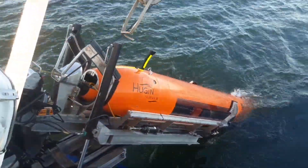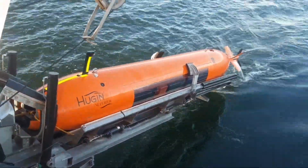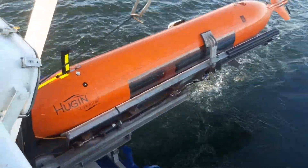Within ice cover it's a bit more tricky, because typically you don't have the large freedom on the surface that you need for stinger operations. So for under-ice operations we're often still using a crane, for example. But this is how most commercial AUV operations are done by now.